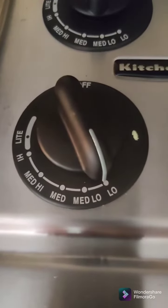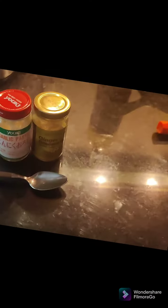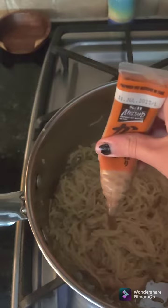Turn it to low once that happens. Then you're gonna want one spoonful of garlic paste and one spoonful of ginger paste. Add a dash of hot mustard. Then you'll add a swirl of sriracha. That should be good. Once that's all mixed in, it's ready to serve.